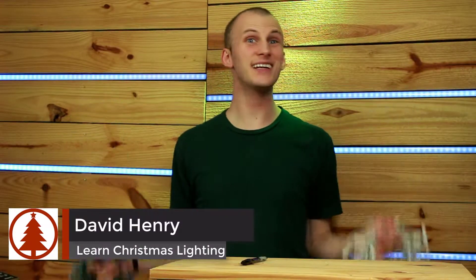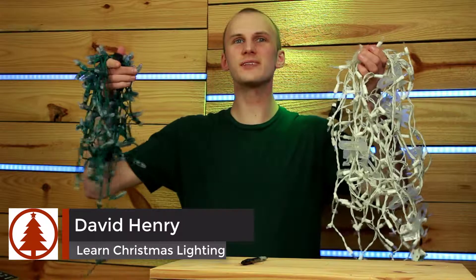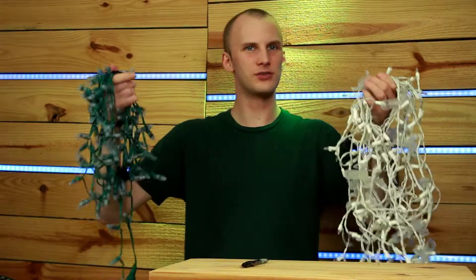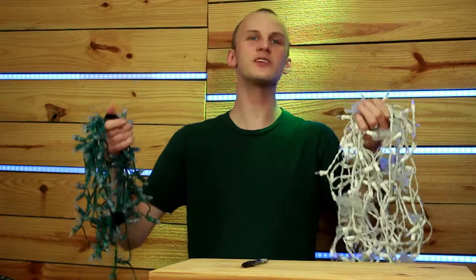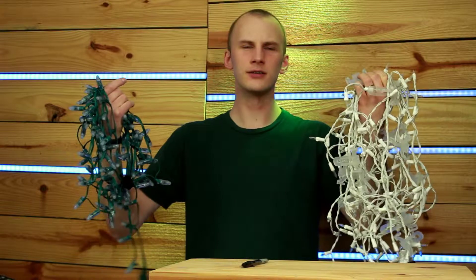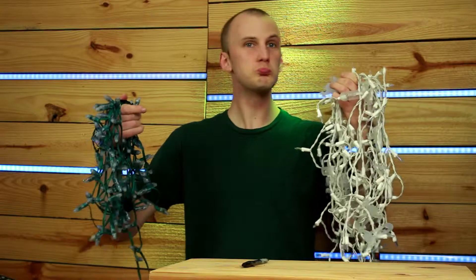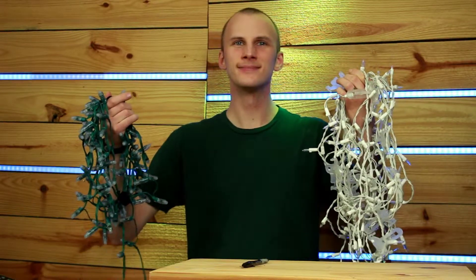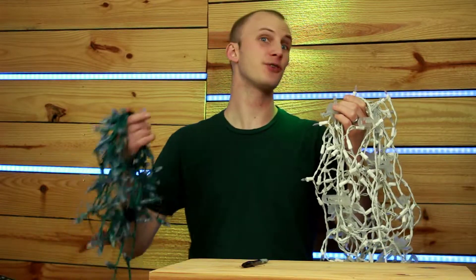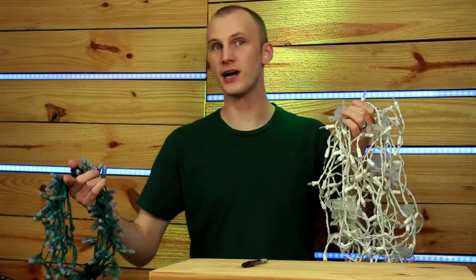Hey everybody, David here from Learn Christmas Lighting and today we're going to talk about Christmas lights. Here I am holding in my hands two strands of Christmas lights and when they're not plugged in they look like they're pretty much the same thing. But let's plug them in, look at the difference and see how you can use this on your house.